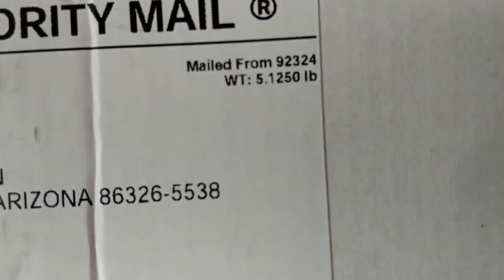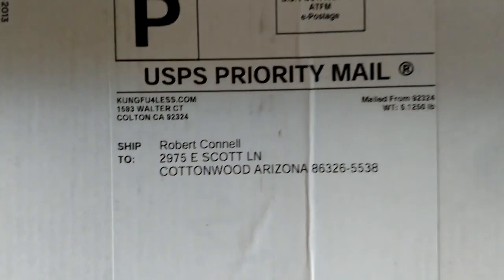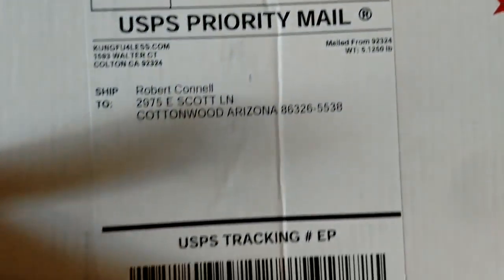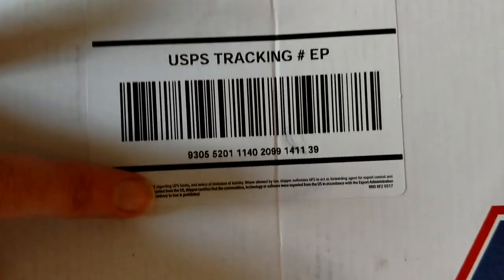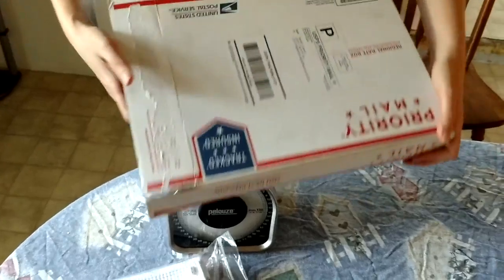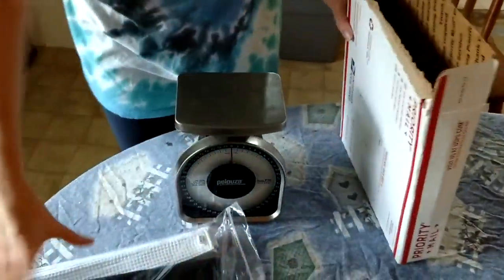Start with the package — right here you can see that it's five pounds. You can see that this was shipped by you guys to me; there is the tracking number. This is the box it was shipped in, and as you can see, this is a very small box. Here are the contents of the box.